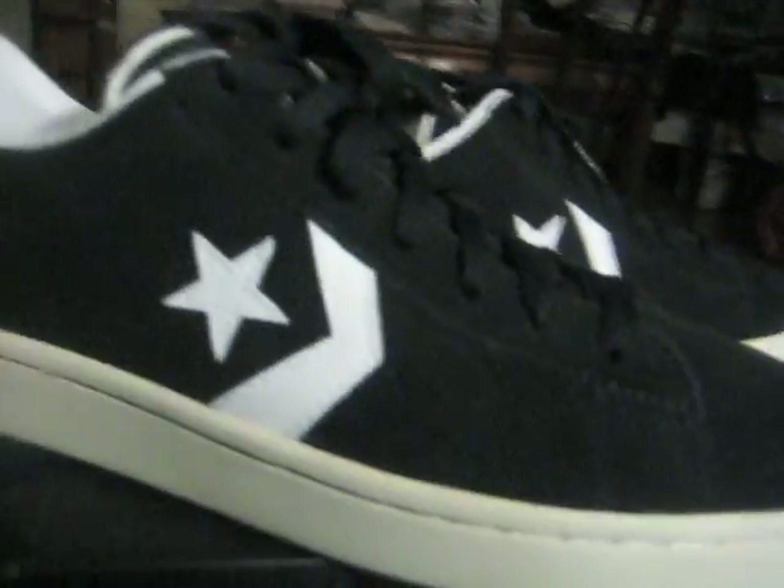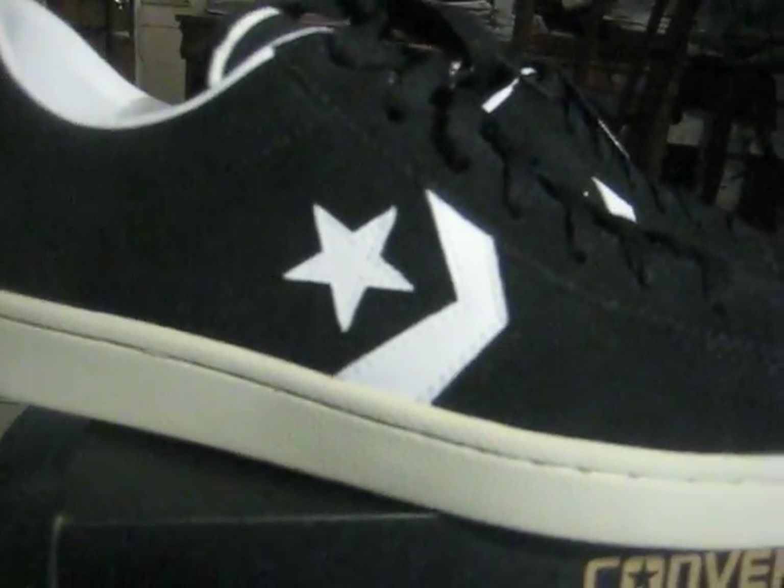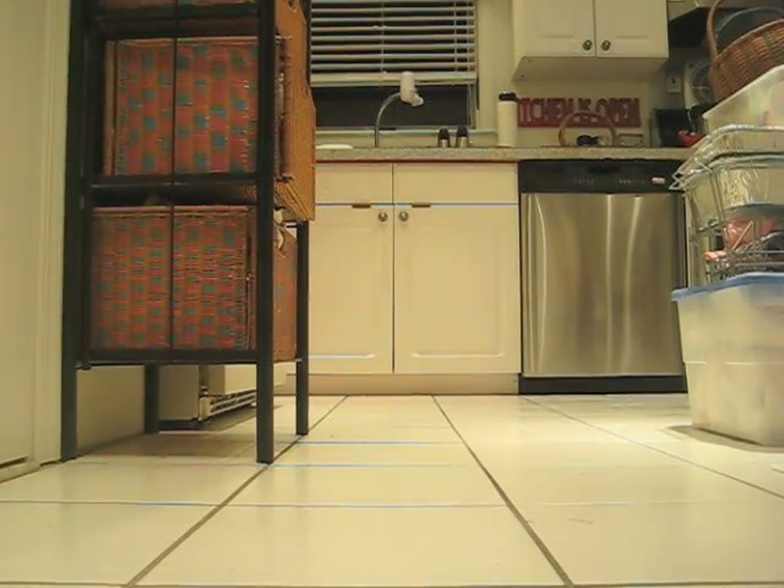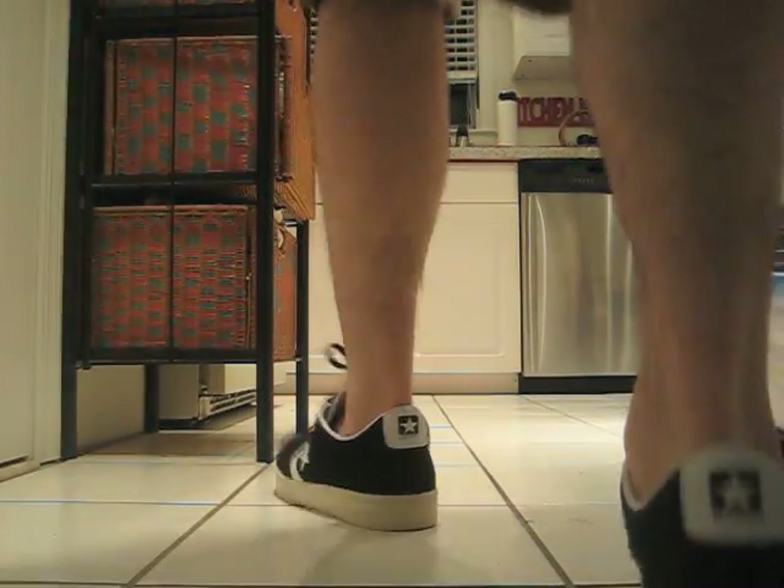They look great with shorts. So in the next part of the video I'm going to show you what they look like on your feet with shorts and with jeans. We'll be right back.